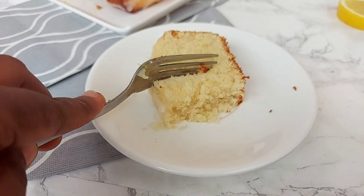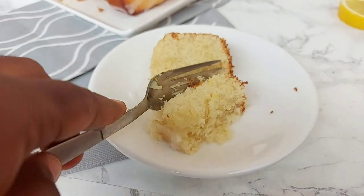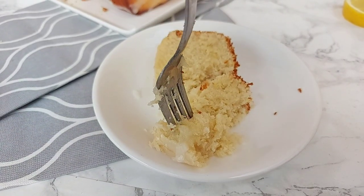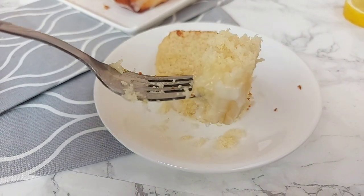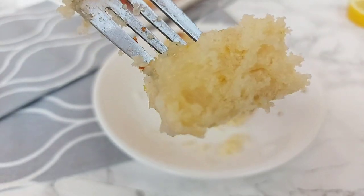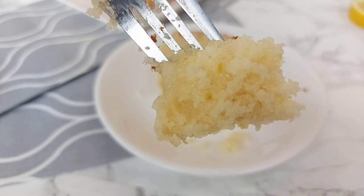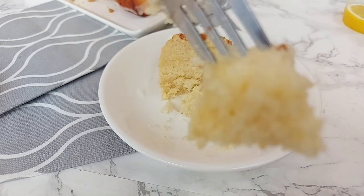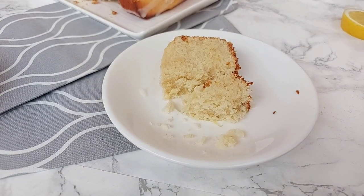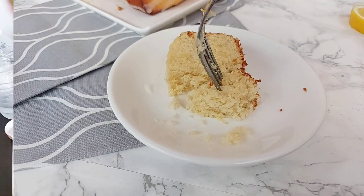Welcome back to my channel — Perpetual here. If you're new, you're warmly welcome. Thank you for joining me today as we make some delicious lemon loaf cake. We're making this for my husband's birthday, so let's see if this is the cake that will overtake the Victoria sponge as his favorite. Come along and let's get started!